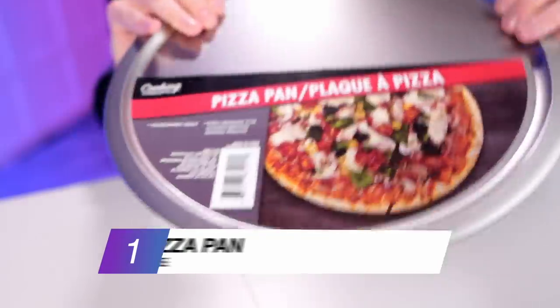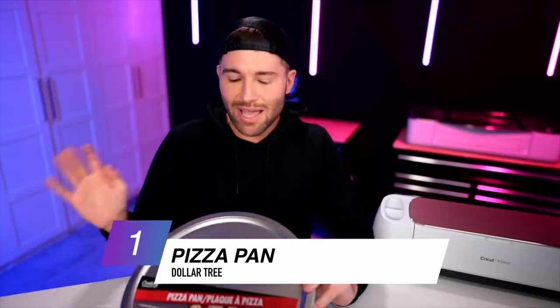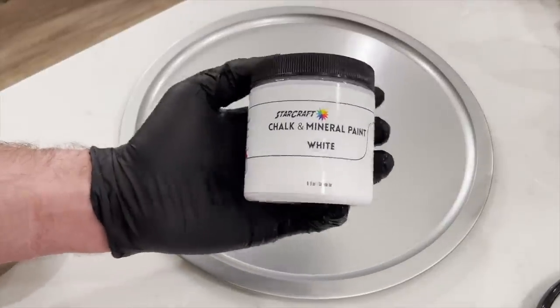All right y'all, I am so excited for this one — this has been one that I have wanted to do for quite some time. To kick off some of this Cricut Christmas project magic, let's start with this pizza pan from Dollar Tree. If you follow any Dollar Tree crafts online, I'm sure you've probably seen this used a million and one times, and for good reason. We'll need to go ahead and paint this.